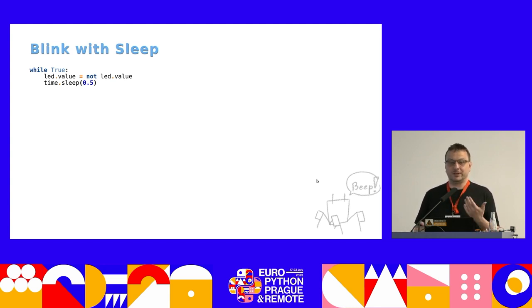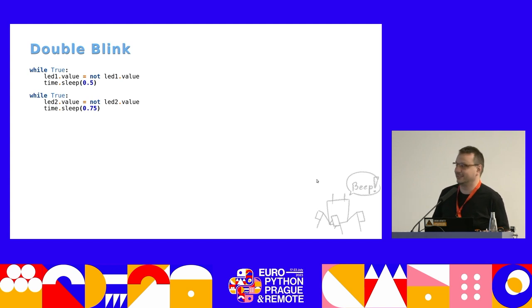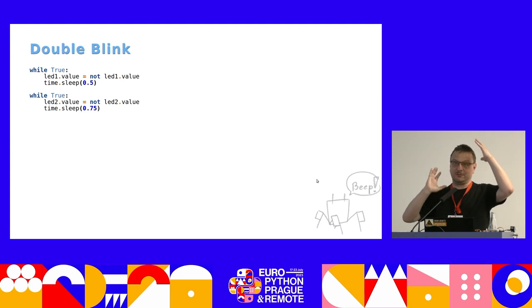But what if you want to blink two LEDs at the same time with different speeds? The obvious solution that every beginning programmer will try is something like this — but of course this doesn't work because the first loop never terminates, so it will keep blinking the first LED and never get to the second one. You have to turn the problem 90 degrees in your head and rewrite your program in a completely different way.